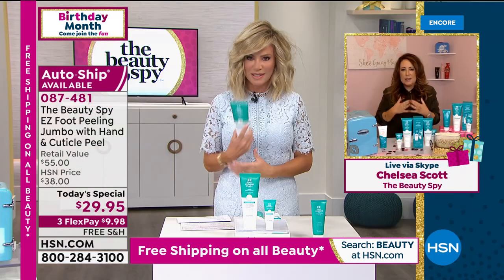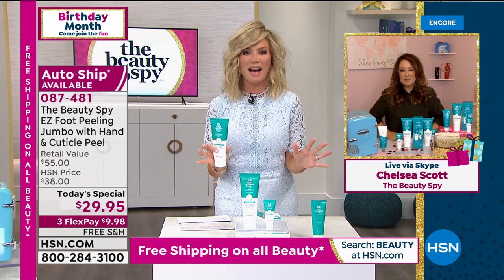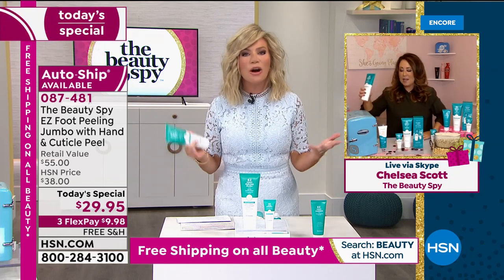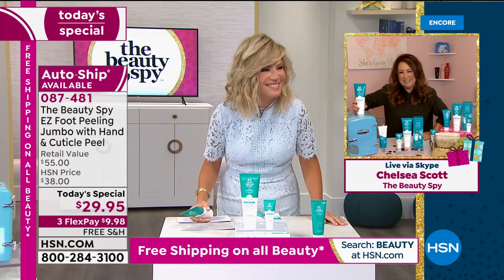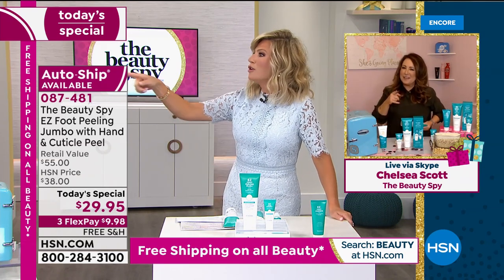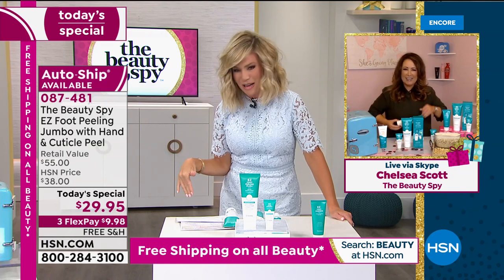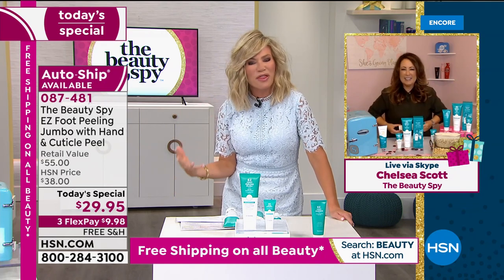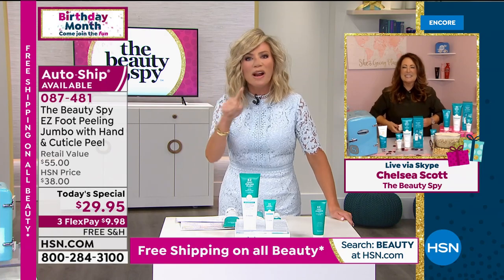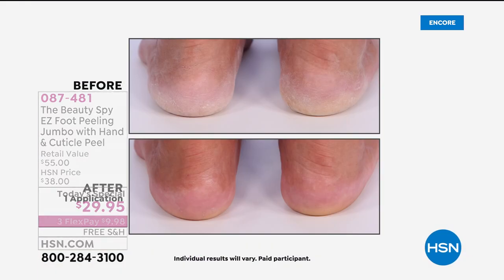We are the only people in the entire country that actually have the Richenna Easy Foot Peel — we're super proud of that and super proud that we're giving double up the size. It's not something glamorous to talk about — getting rid of dead skin, not glamorous to talk about not having good-looking feet. How many of us say I've got beautiful feet? How many of us at the end of the day look down at our feet and think my callus couldn't get any more thick? Or even on top of my corn I've got even more dead skin. What about that ball of your foot — how deep is that callus? Let's get rid of it.